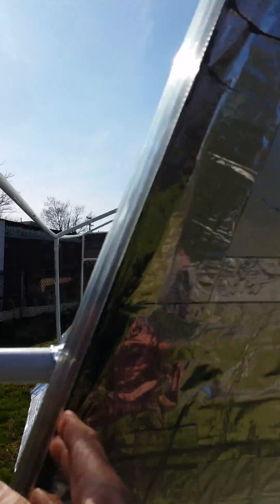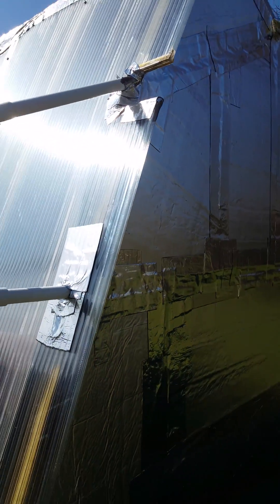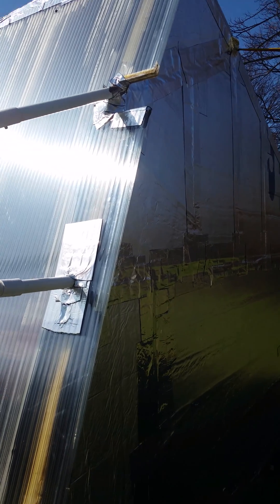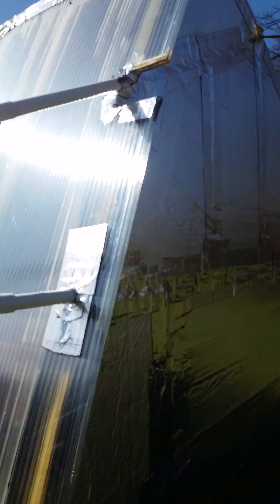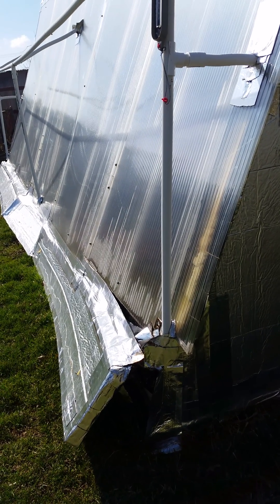Everything but the triple pane is R23 2-inch insulation. It's called ThermaShield. It provides R23 insulation, which keeps this greenhouse better insulated than my house. I've got automatic vents on the lower bottom,